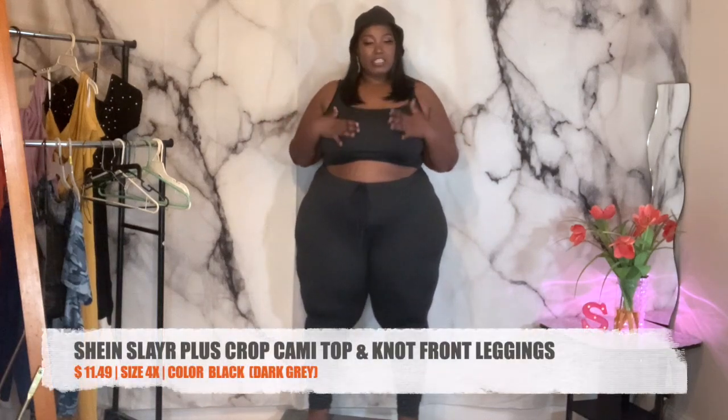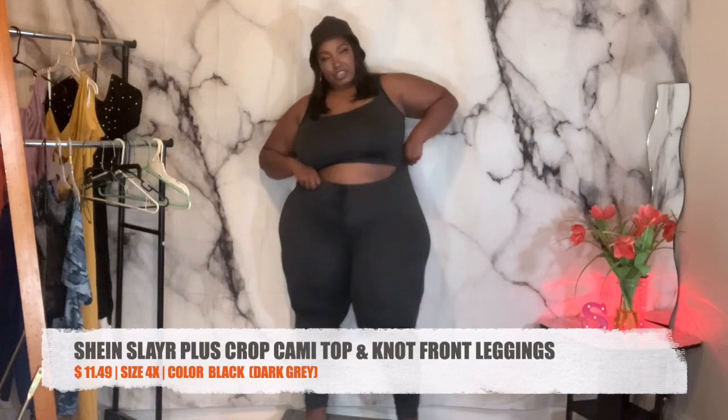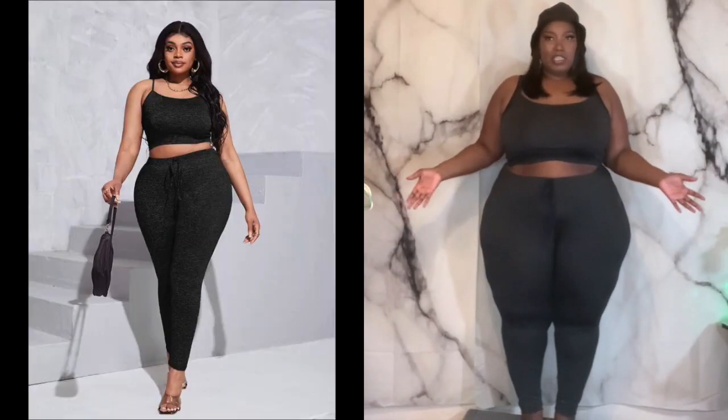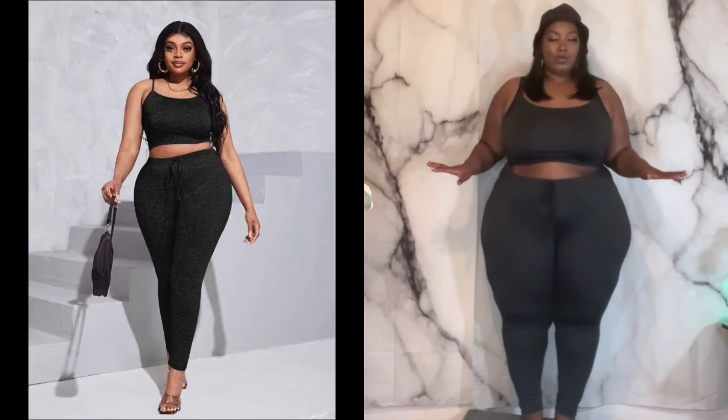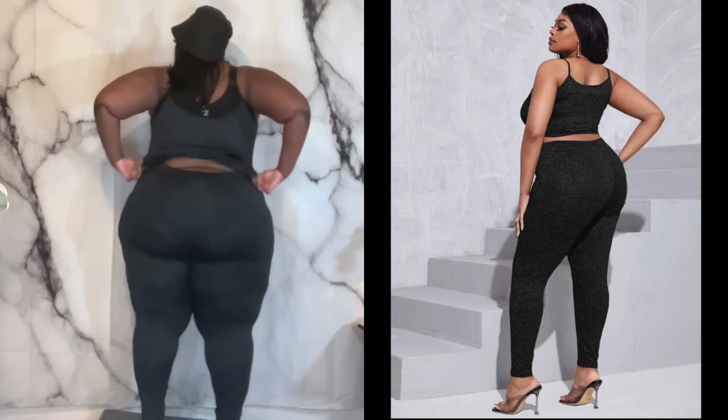My next piece is this two-piece set. It is very stretchy. It's going over the shelf a bit. I feel like maybe about 10 more pounds I'd feel real comfortable wearing it — I'll wear it now but it does slide down a little in the back. I think they have other colors; I got this a while ago so I'm not sure if all the colors I've seen before are still available.